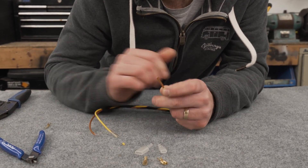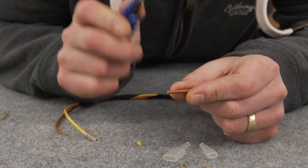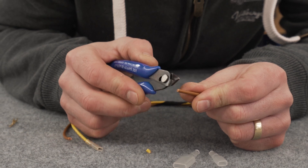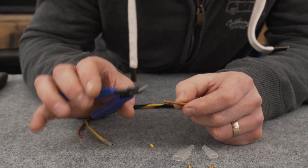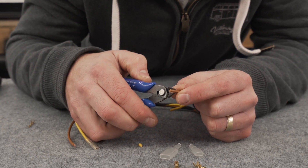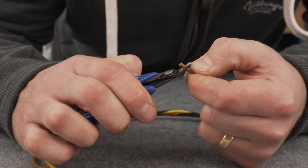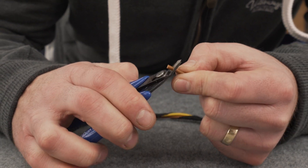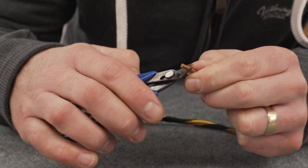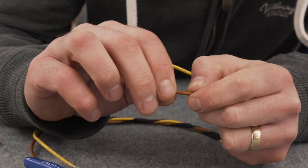The cable is now cut to length and I need to remove anywhere between three and five millimeters of the insulated sleeve around the cable. I'm going to use two methods. The first one is using these flush cutters — I press the tool around the sheath, not cutting all the way through, and once I'm happy that the outer sheathing is cut I can simply slide it off, exposing the inner core of the cable.